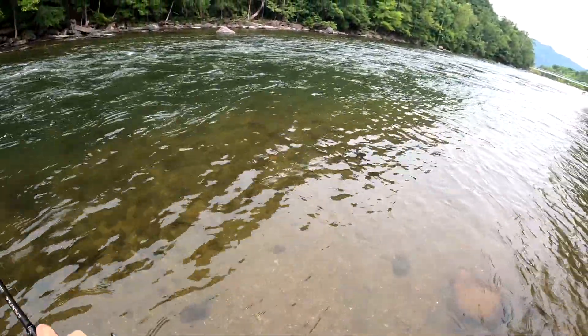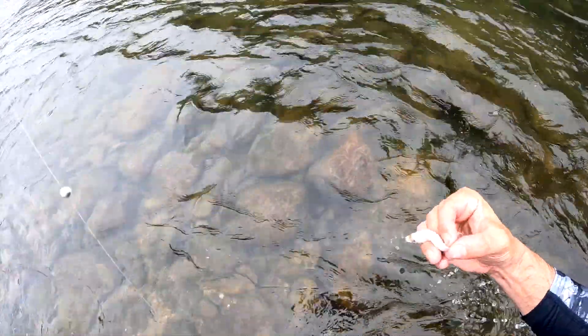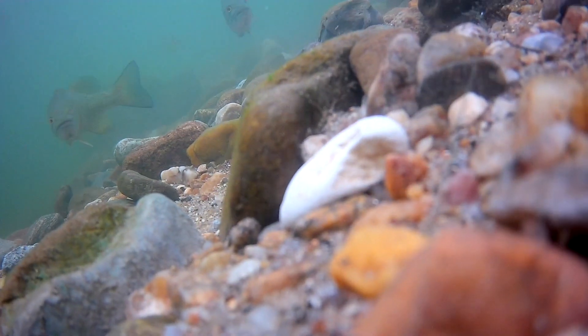Fish on! Guys, he just spit up something — what did he spit up there? What is that? Look at this, guys — that is crazy! What's up guys, I'm super excited about today. Behind me we have the Nolichucky River, and I have only one goal today: to film underwater strikes from smallmouth bass eating grampus.